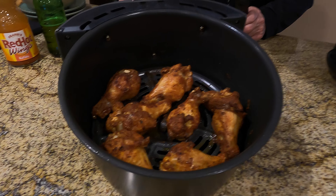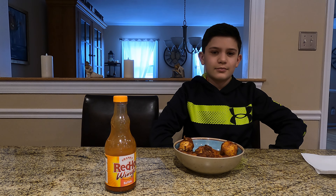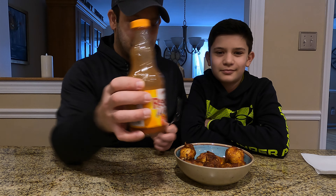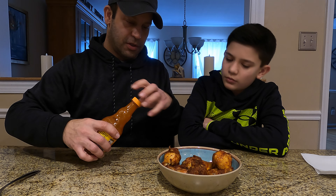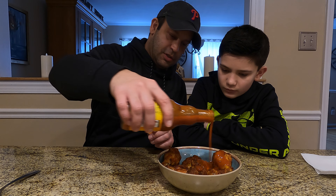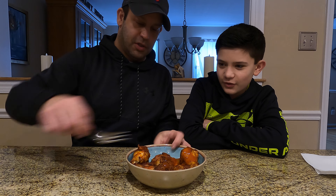We're gonna sauce these up and give them a little taste test — see you in a second. Okay guys, sauce them up. We're just gonna use basic Frank's Red Hot wing sauce, nothing special. Whatever you want, you don't have to use anything. I'm going dry — just kidding, I'll put the sauce on. This is a pretty good sauce, right Robert? Not too hot, just give them a little sauce.